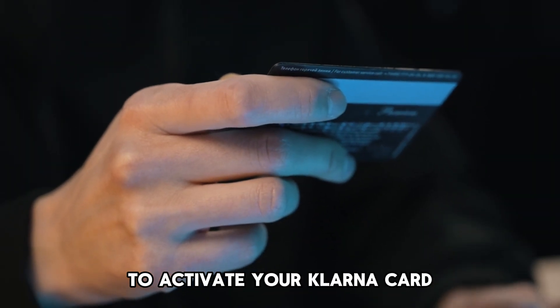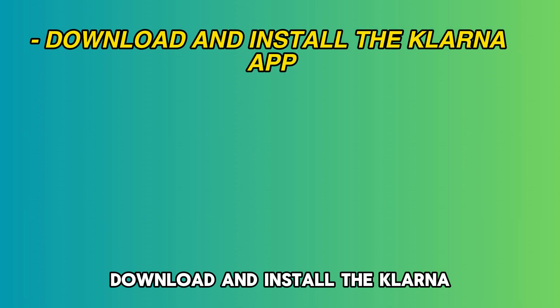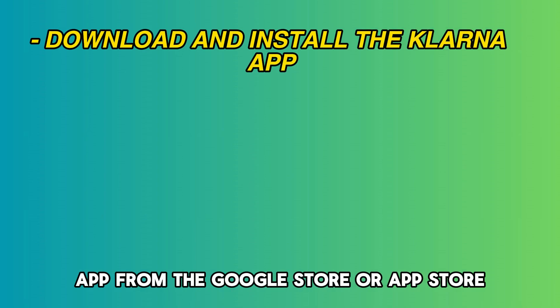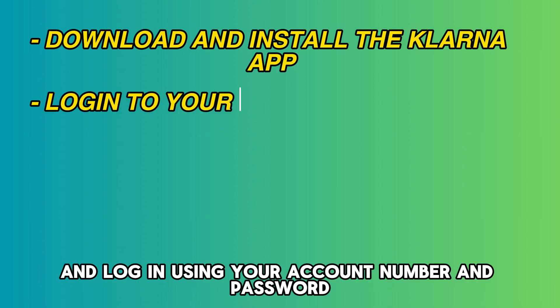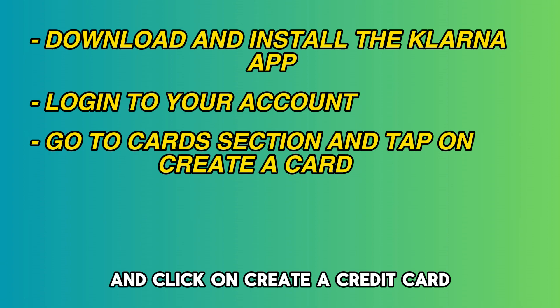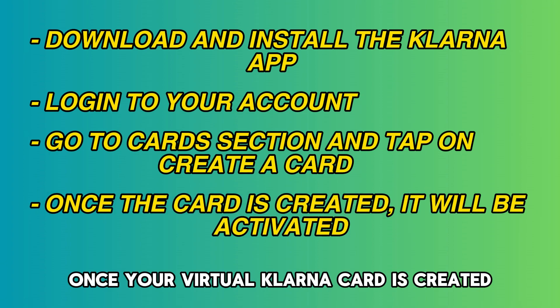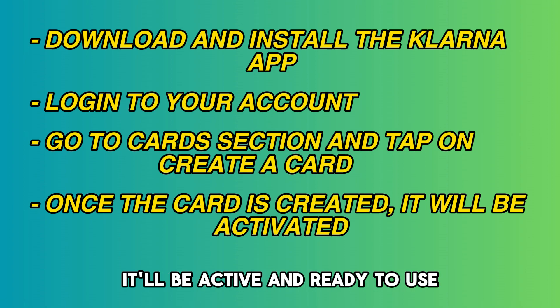To activate your Klarna card, follow these steps. Download and install the Klarna app from the Google Store or App Store and log in using your account number and password. Navigate to the Card section and click on Create a Credit Card. Once your virtual Klarna card is created, it'll be active and ready to use.